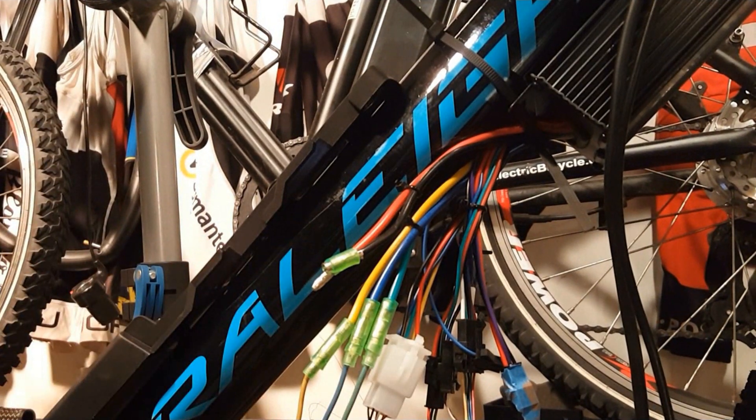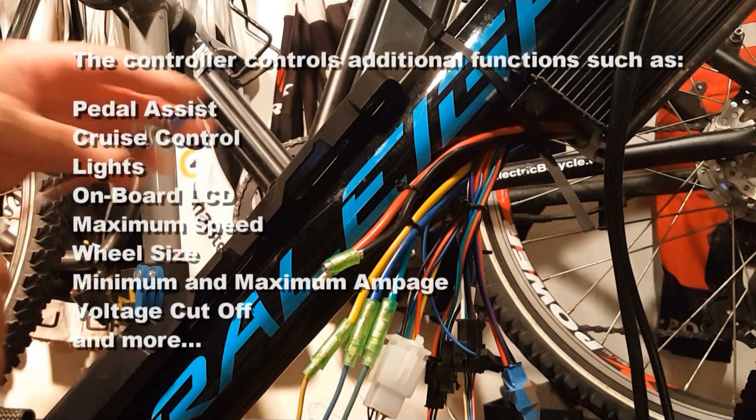The controller also controls additional functions such as pedal assist, cruise control, lights, the onboard LCD, maximum speed, wheel size, minimum and maximum amperage, voltage cutoff, and much much more.